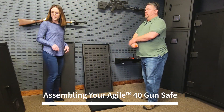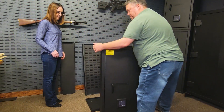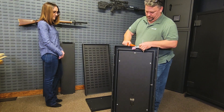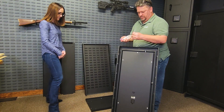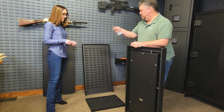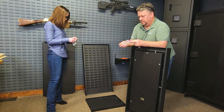To get started, we recommend unboxing everything and laying it all out in front of you. First, place the base panel Part A on the floor with the raised edge or lip to the front where the door will be. On the inside of the door, you will find all of the hardware you'll need for assembly. Remove the bags and place the hex nuts Part F and 5mm hardware Part G in the base so you don't lose any of the pieces. This will also give you easy access when putting the safe together. Make sure you do not place the keys in the Agile at any time.